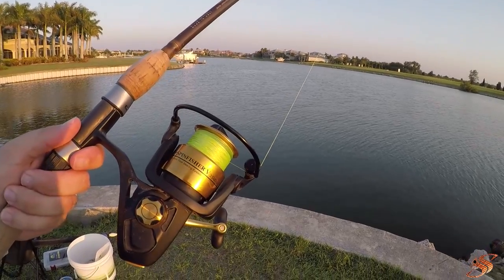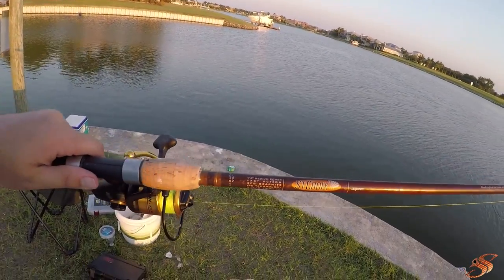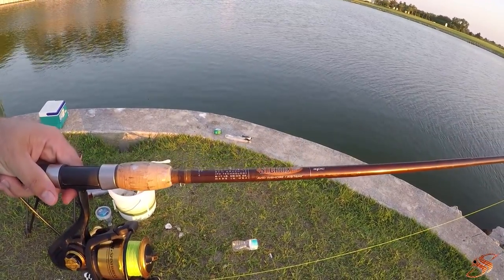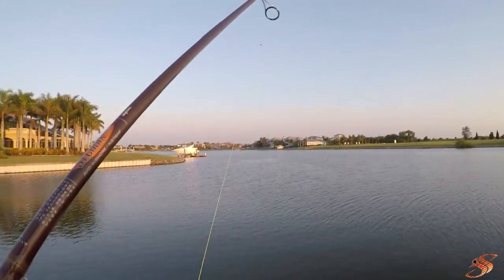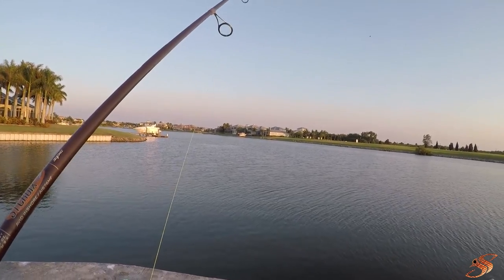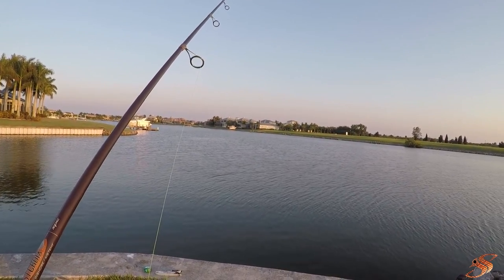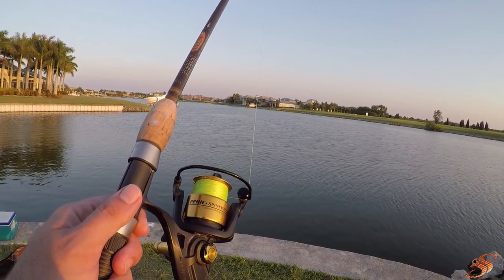It's the Penn Spinfisher V 3500, equipped with a 7-foot 6-inch medium power St. Croix rod — this is the 8 to 17 pound class. I have 20 pound Suffix braid on here, 832 I believe it is. A 20 pound fluorocarbon Seaguar leader with a 2-aught circle hook — an Owner hook. And I'm chunking half of these baits. So that's the tackle and the gear being used this evening.